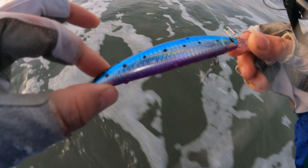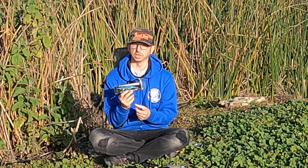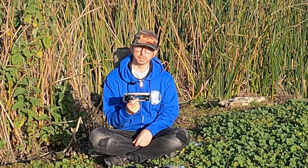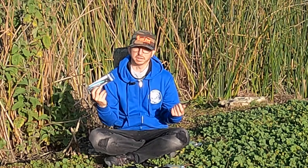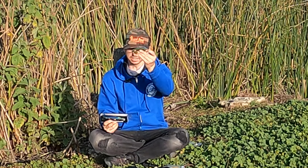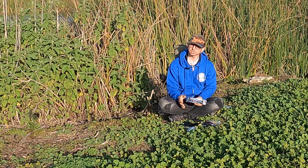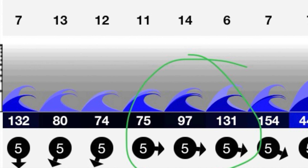The jerkbait vibrates, creates a reaction bite, and the fish can find it. The problem is it's covered in hooks, so if the water's dirty with little bits of eel grass and kelp, that tends to get caught on the hooks and foul your bait. If you're fishing a jerkbait and just pulling up seaweed, you're not going to catch any fish — it's time to go weedless. The Battlestar 115 was designed specifically for halibut fishing around rocks and vegetation where kelp and eel grass tend to make the water dirty.